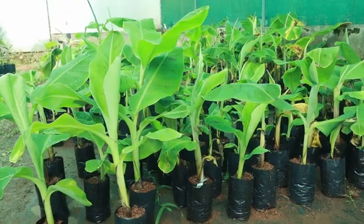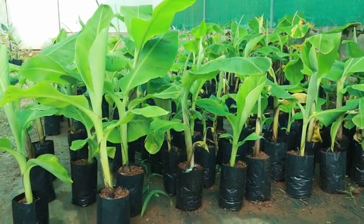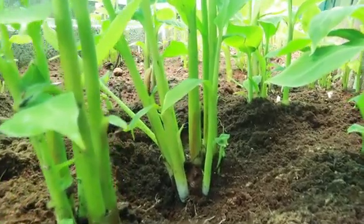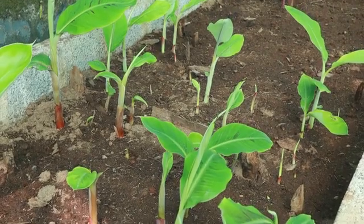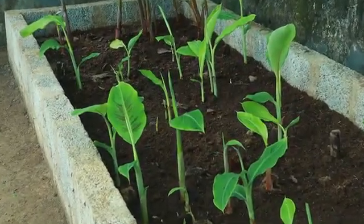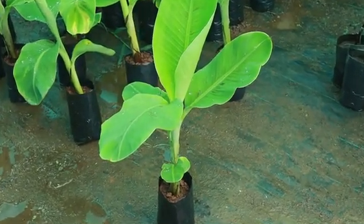They are planted just like tissue culture plants. They perform better than suckers and are as good as tissue culture plants. Using macro propagation technology, about 15 to 20 plantlets can be produced from each sucker in a period of three to four months. For an ordinary farmer, apart from commercial varieties, macro propagation is the best method to multiply rare varieties at his own farm.